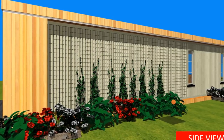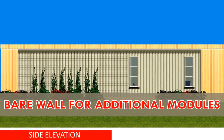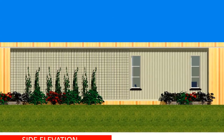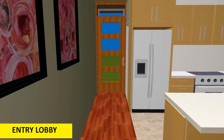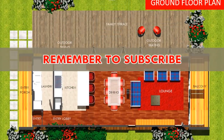One of the walls of the container modules is almost left solid without any fenestrations, to allow for additional modules to be joined or added onto that side. Access to the additional modules is from the entrance lobby, making it possible to access future extension modules.